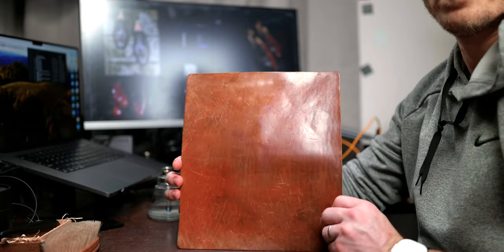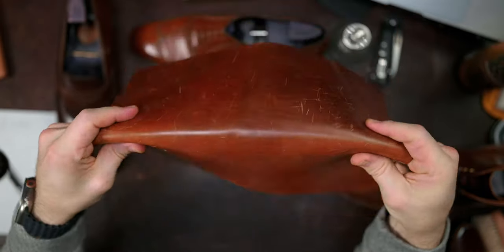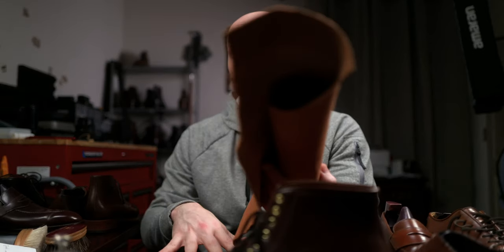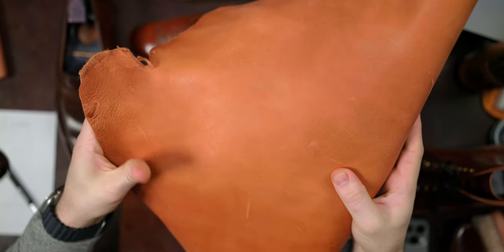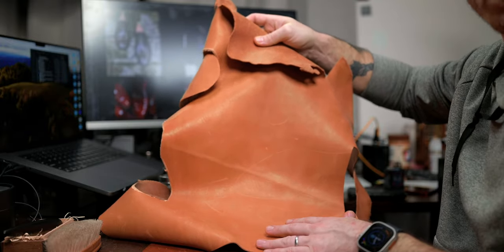Shell cordovan comes from a horse — specifically from the horse's rump, under the two hindquarters. You usually get two oval-shaped pieces, one on each side. Let me give you a quick visual and a comparison to what this looks like in calfskin. So this is a cut of shell cordovan. The reverse side of the shell is actually the skin of the horse. Now let's look at an example of a calfskin hide — this is completely different than horse hide. There are no shells in calfskin.